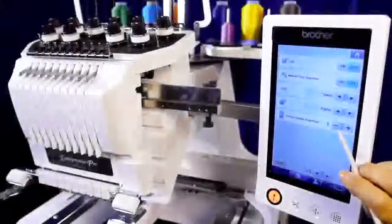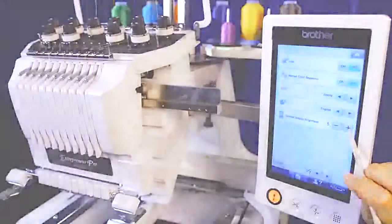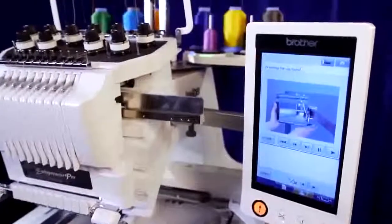This super crisp display has a new brightness adjustment feature that allows you to choose the lighting level for your environment. It's where you'll manage design selection and editing, and queue up the machine's built-in tutorials and more.